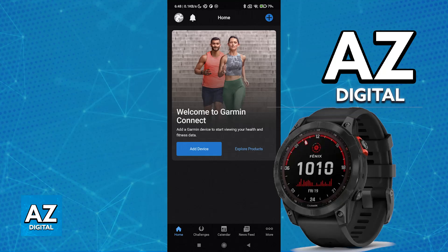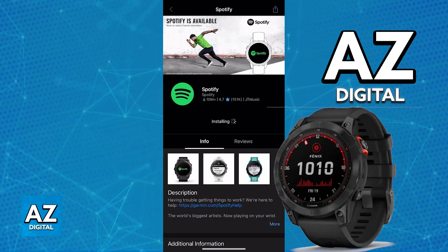First, to set it up you need to download the Spotify app on your Garmin Fenix 7. If it is not yet downloaded, you will be able to acquire it by opening the Garmin Connect IQ store on your watch.